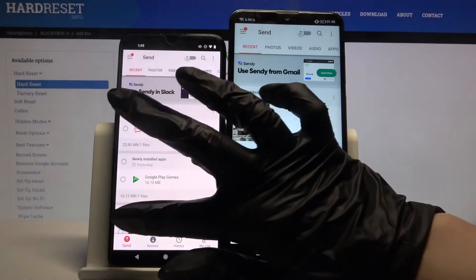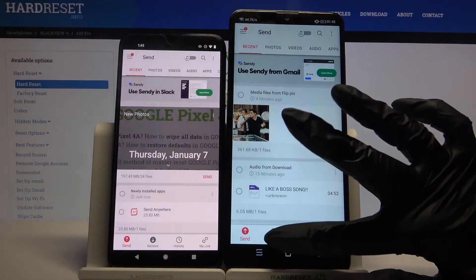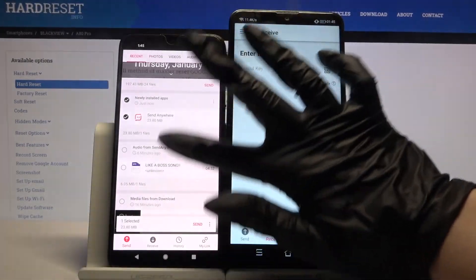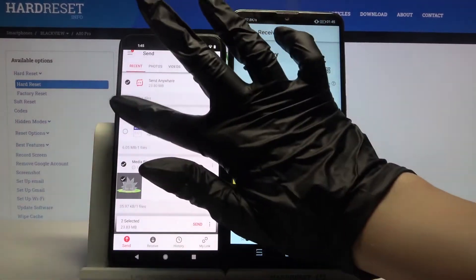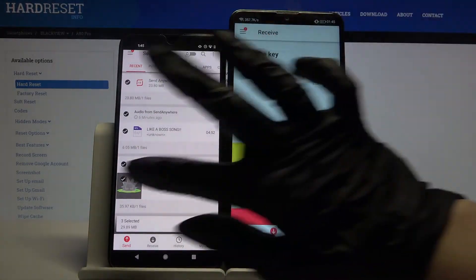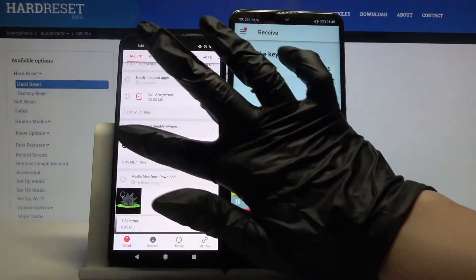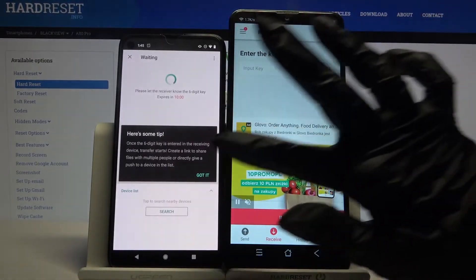You want to go with send on the Android and receive on Blackview. Normally you would tap on all of those dots and select send to send all of your files, but it will take a lot of time so I will only click on this one song, tap send and click got it.